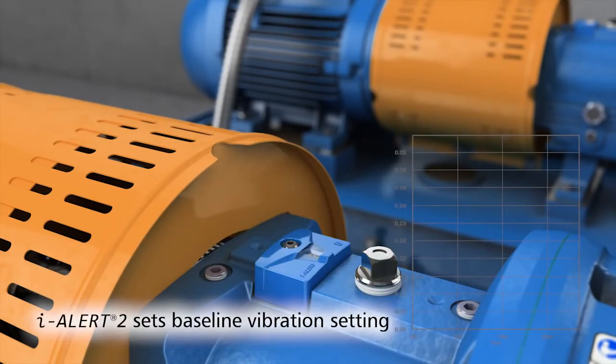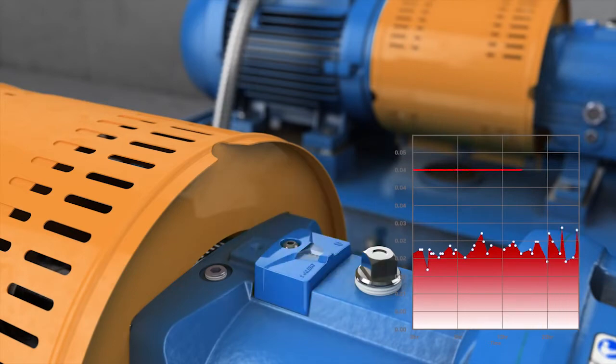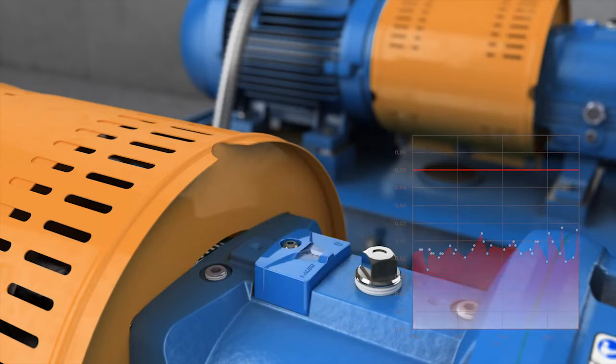When activated, the ILR2 takes baseline vibration readings for 25 equipment run hours. This baseline is used to set the high vibration alarm levels. No programming is required by the installer.